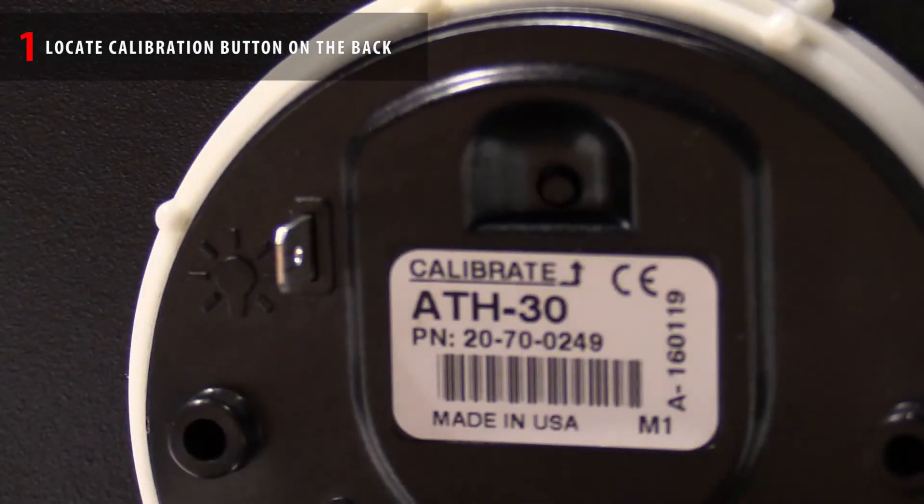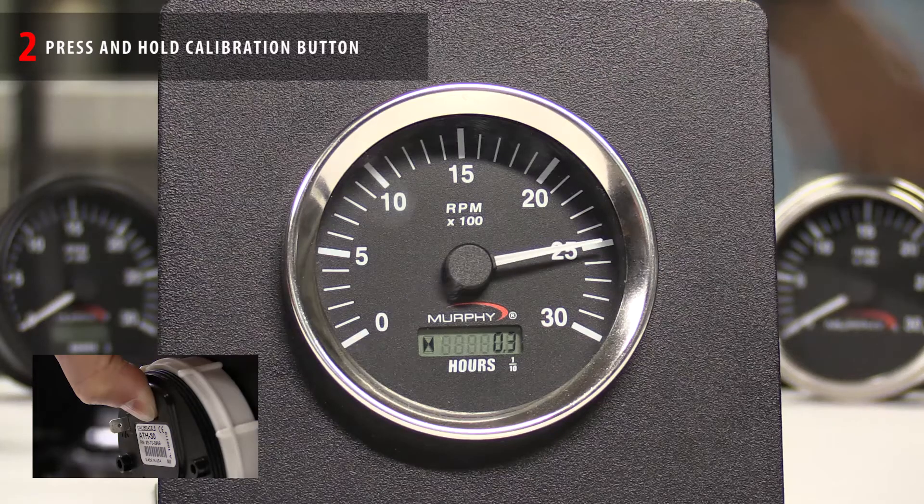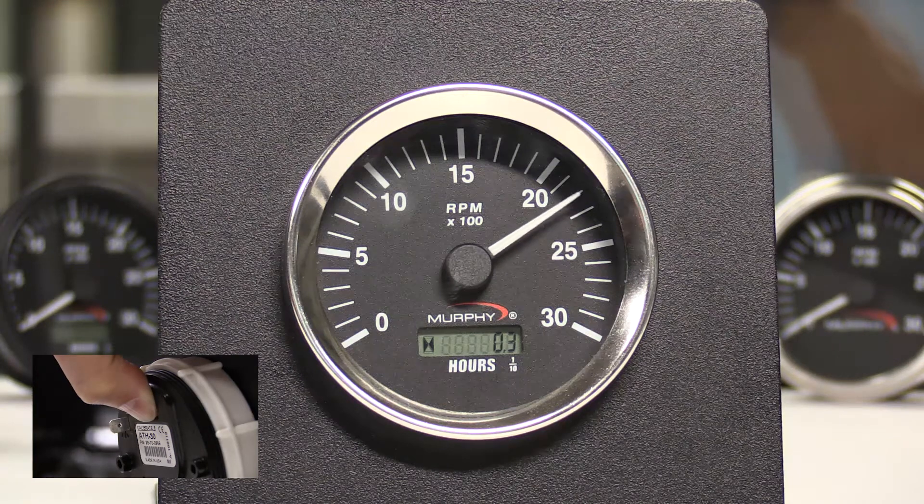Now let's calibrate this tachometer. To do that, there's a calibration button located on the back of the tachometer. Press and hold that button and the needle will sweep to the right — this lets you know that you're in calibration mode.